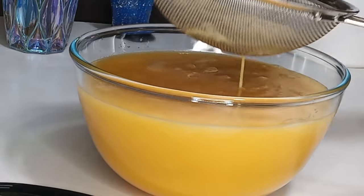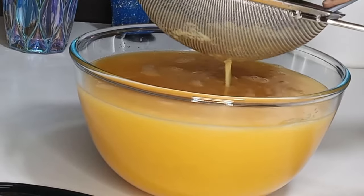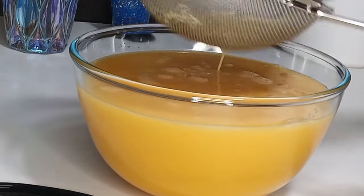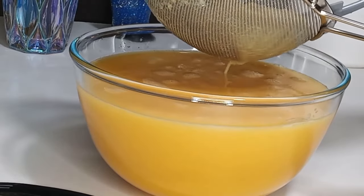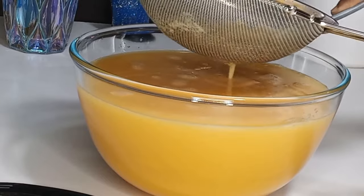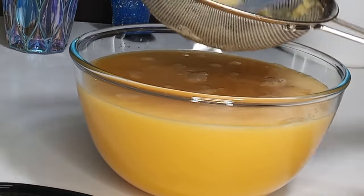No, not in my kitchen! In my kitchen we do not waste anything — nothing goes to waste at all. Once I'm done straining the ginger, I'm going to transfer the chaff into the pot.